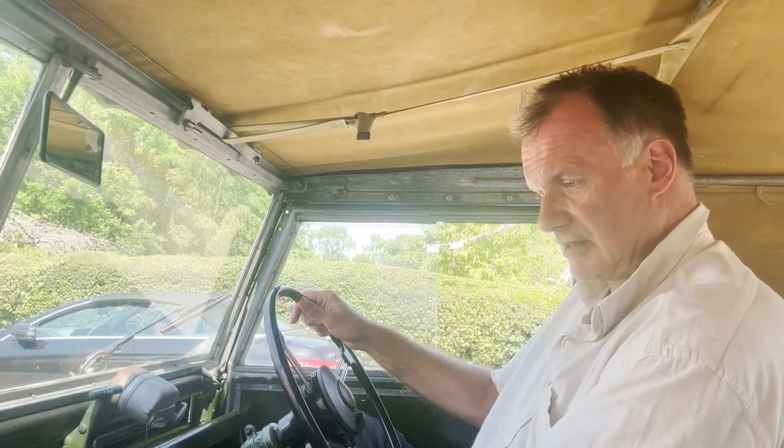Okay, let's take Ernest the Series 1 Land Rover for a spin. He's showing 43,000 miles. Can't tell you whether that's right or wrong — probably wrong — but until I've had a look at the history, I can't really tell. But she drives really nicely. I've just done a few miles on it just now, and he, as it's called Ernest, is fantastic.